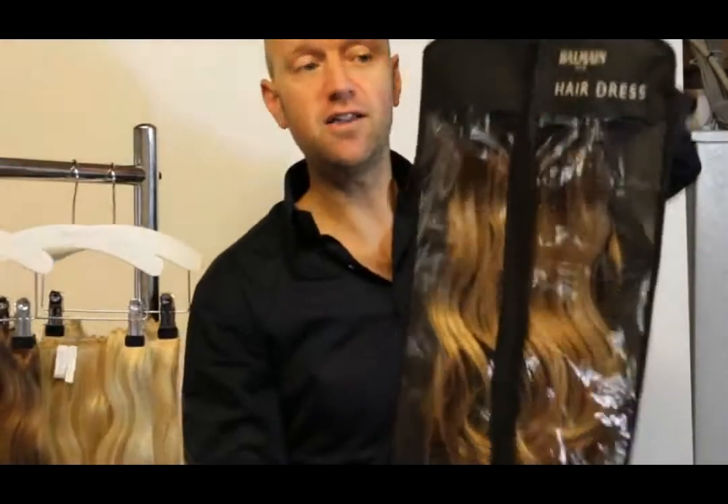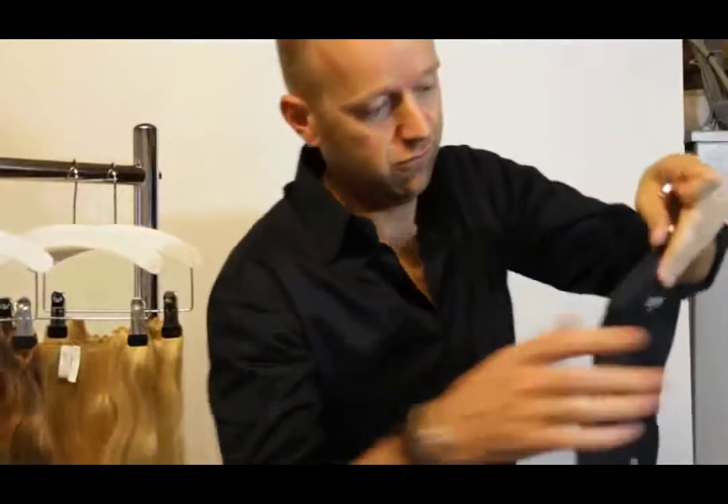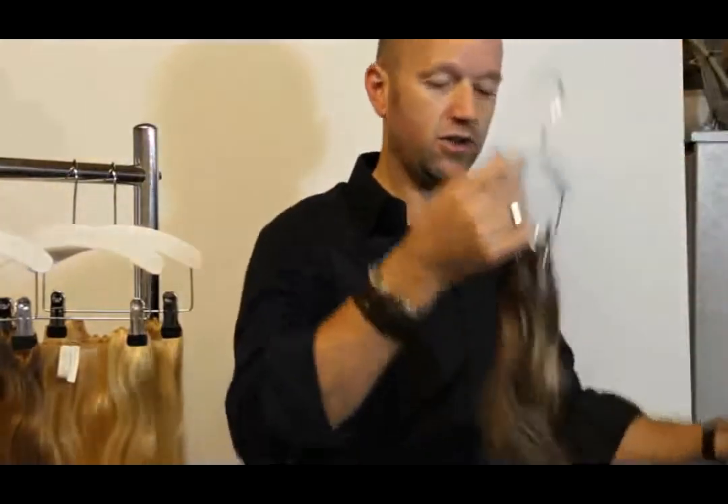It comes in a beautiful bag like this. It's a clothing bag. It hangs in your saddle on a clothing rack. Unzip it, take out the hairdress and here it is.